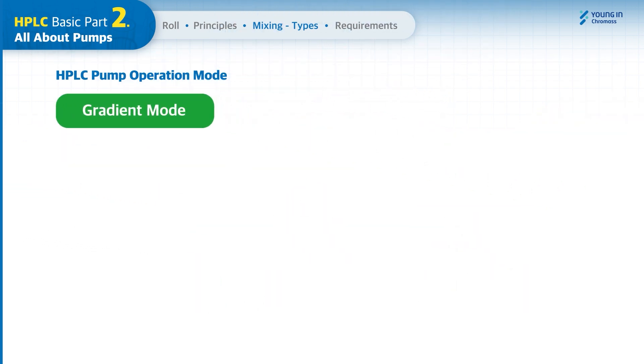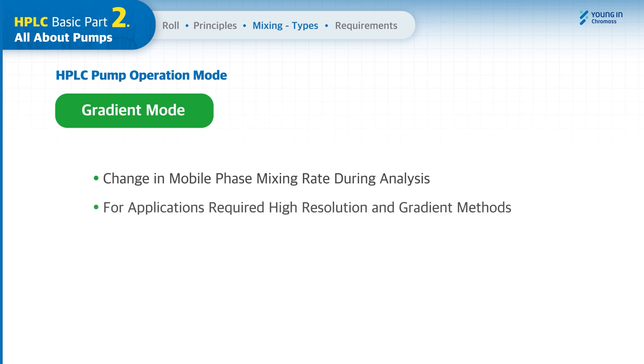In gradient mode, the mobile phase mixing rate is varied during the analysis, and it is recommended for applications that need to analyze more than two analytes. Because the mobile phase composition rate keeps changing for the optimized condition for each peak, the analysis time decreases and the peak shapes get sharper.